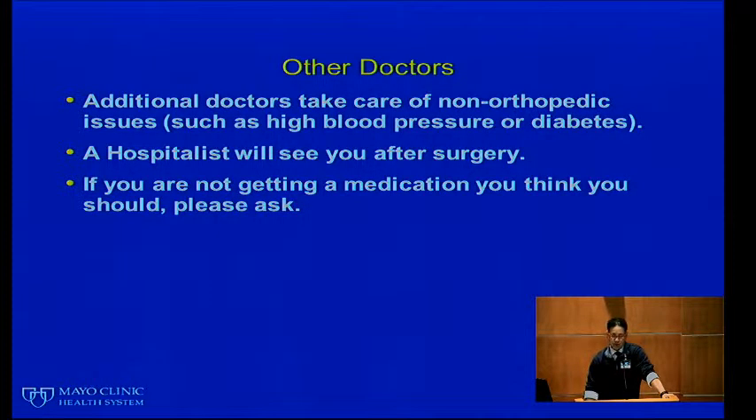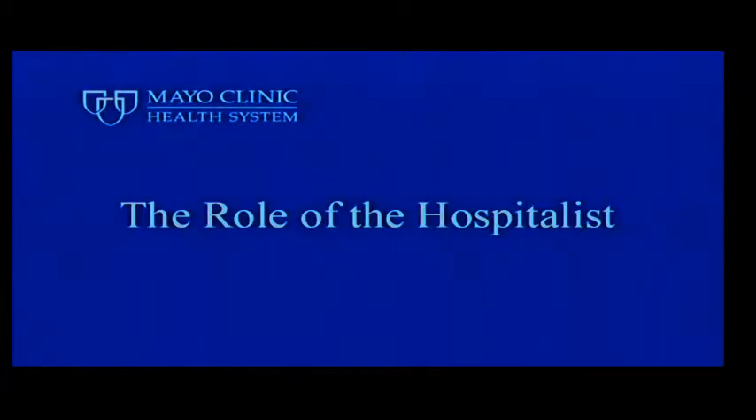While you're in the hospital, other doctors will take care of your non-orthopedic issues such as high blood pressure, diabetes, or heart or lung disease. A hospitalist medicine physician will see you after surgery. If you are not getting a medication you think you should, please ask. If you're getting a medication and you're not sure why, please ask. We often make changes to some of your regular medicines during your hospital stay because of surgery, and it's important to address this with your primary care physician preoperatively.